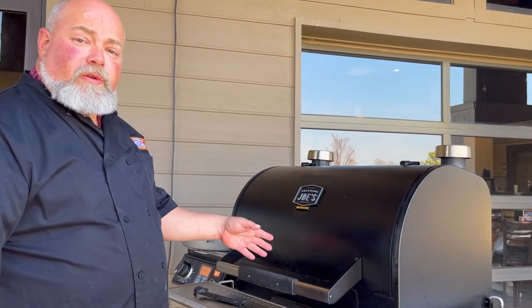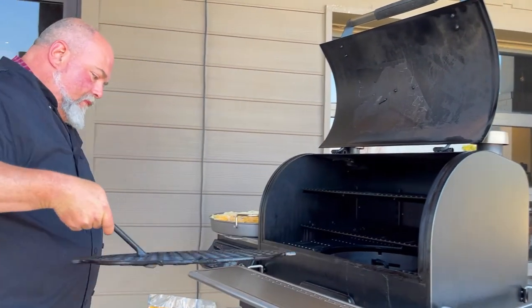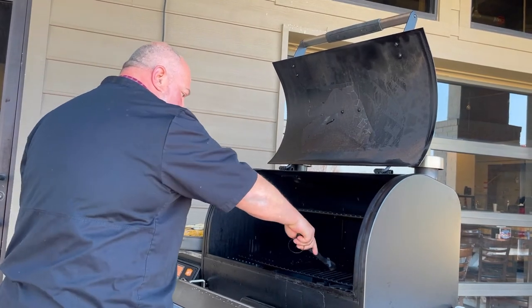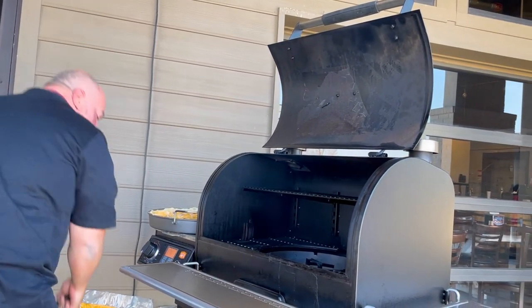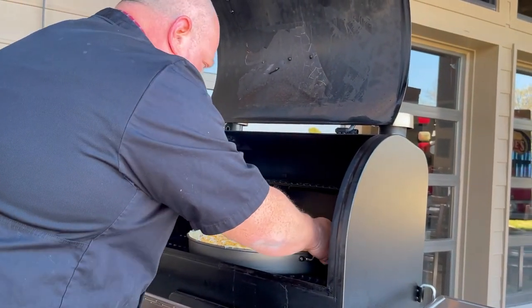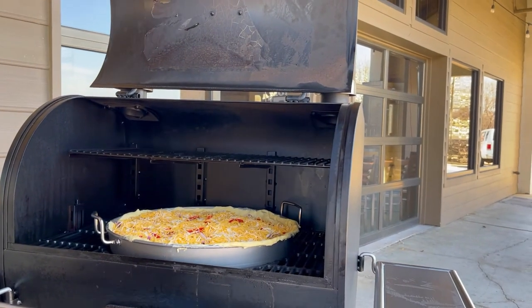Here we are at the smoker — we've got our Oklahoma Joe's Anthem Series Rider DLX. We're going to open it up, grab our grate tool, get in here and grab the middle grate out. We're set at about 300 degrees. I'm going to pull the inside shelves out as well just to have more room. We're going to take our pizza and just set it in here — the grates spread out a little and you can see it fits just perfect. We've got it set at 300 degrees and we're going to let it cook for about 45 minutes to an hour. We'll check on it in about 40 minutes.